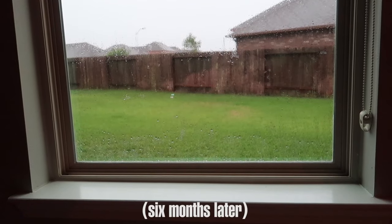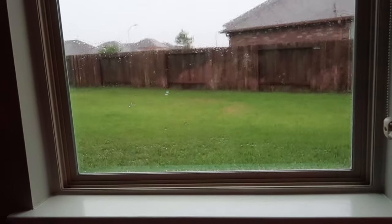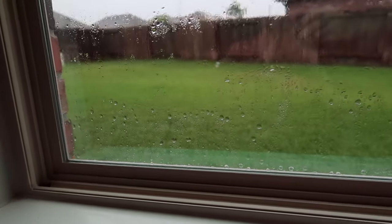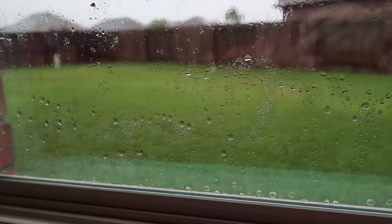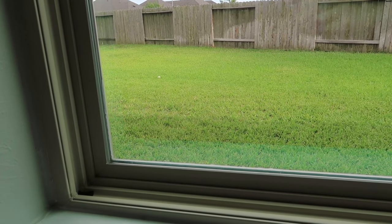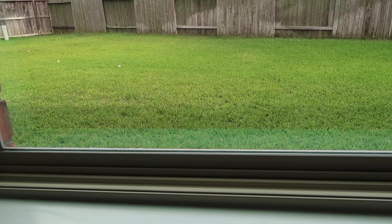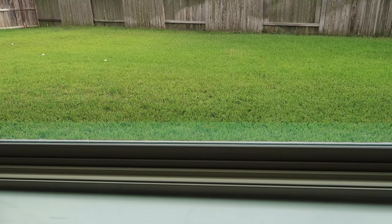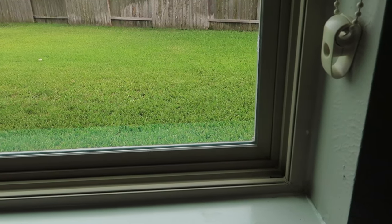This is not a permanent fix, but as of six months later during a rainstorm I wanted to demonstrate that it does in fact keep the water out. I've never had a problem with moisture in this window ever again after sealing it. As of uploading this it's been about a year now and the window is great — no problems at all. Hopefully this helps anyone out there who has this particular issue and helps you get a few more years out of your window.